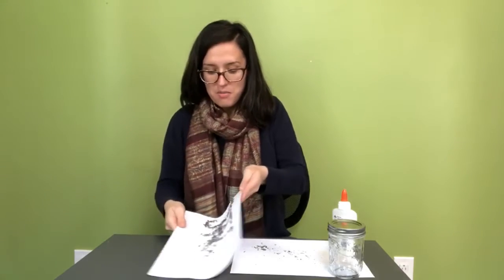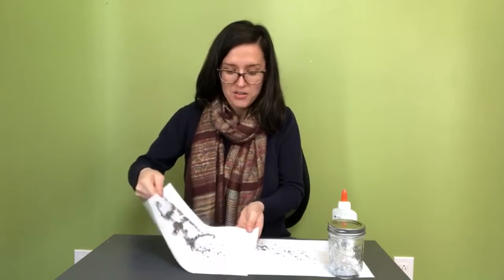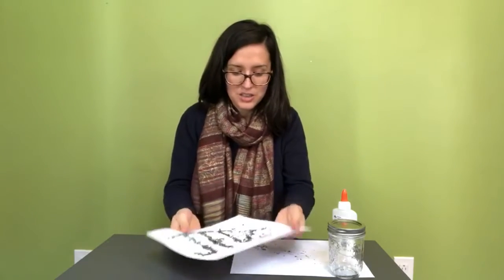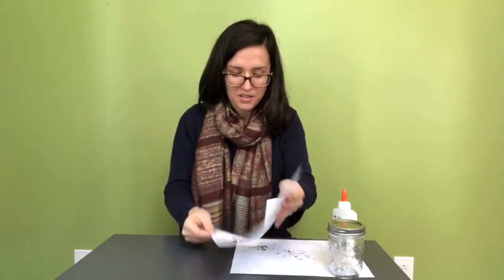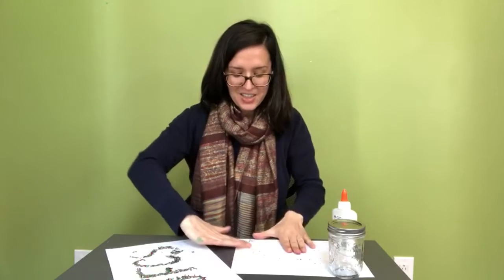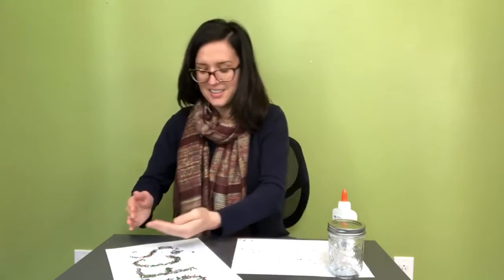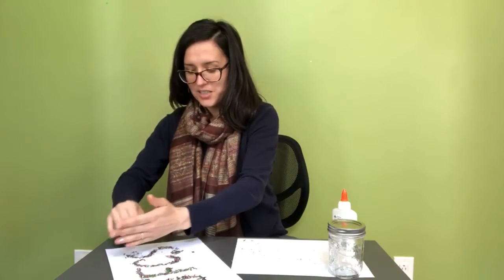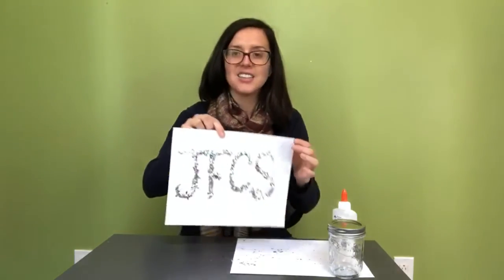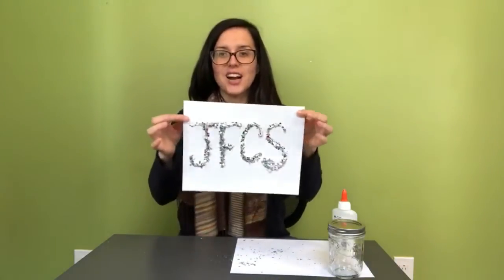I'm going to just move this glitter around so that it reaches every single letter. It's so exciting to see it come together. I hope you have just as much fun as I'm having over here. JFCS all glittered up.